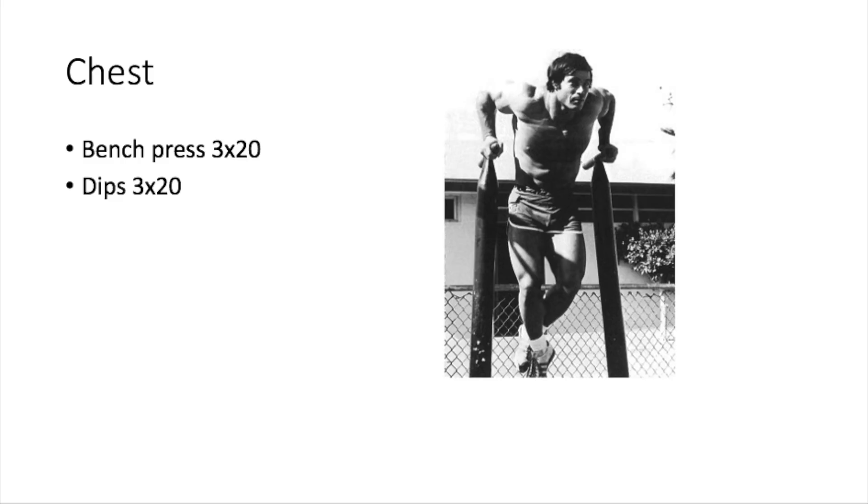Now moving to chest. Franco wants you to do bench press, three sets of 20 reps, using a shoulder-width grip. After the bench press, do dips, three sets of 20 reps. He says it's important to keep your head up and chest forward, otherwise the exercise turns into tricep work. Now, I know this is a beginner routine because Franco says so.